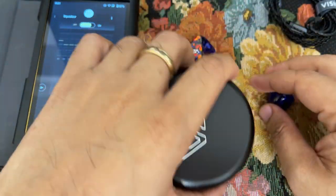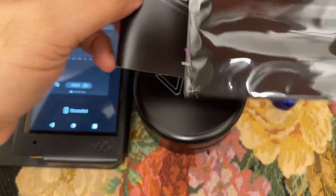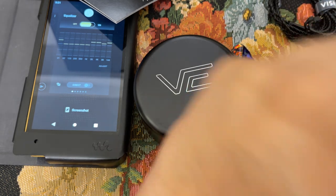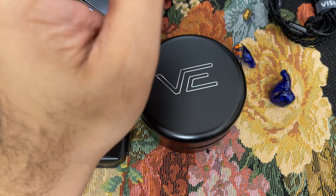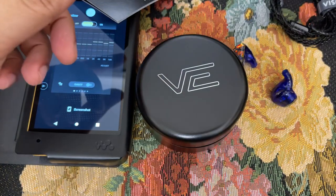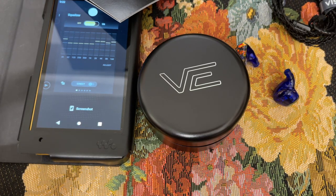It comes with a few other accessories — the usual paperwork, a cleaning cloth, a whole bunch of cleaning equipment, and a quarter-inch adapter. You get welcomed to the VE family from Vision Ears. They're based out of Cologne, Germany, which is an interesting part of Germany I've actually been to a few times — Cologne is incidentally known for its music scene. The faceplates are pretty lovely, and I've had no issues wearing them.